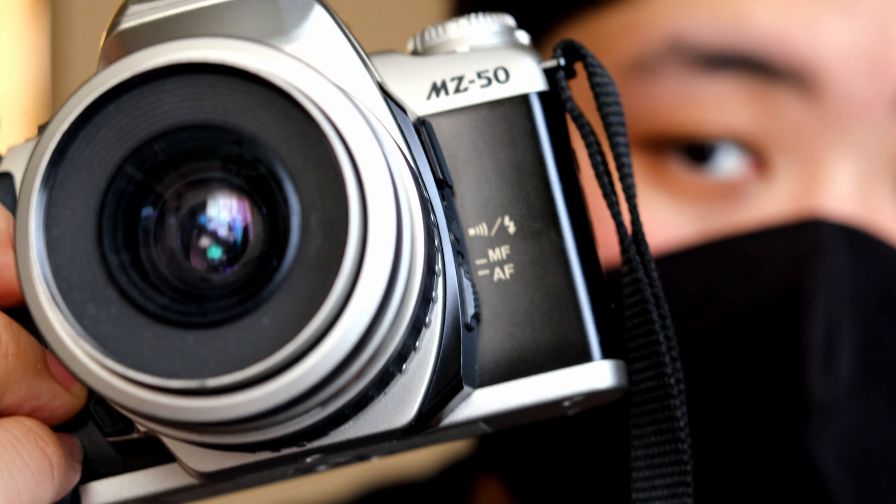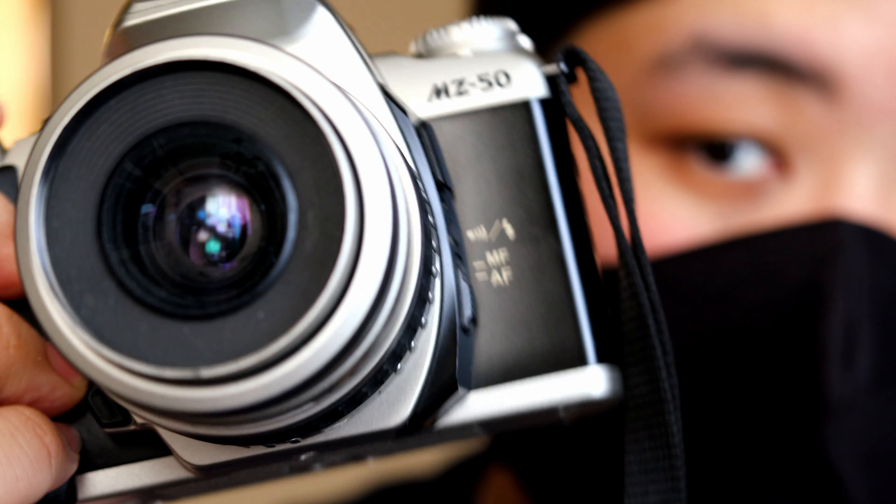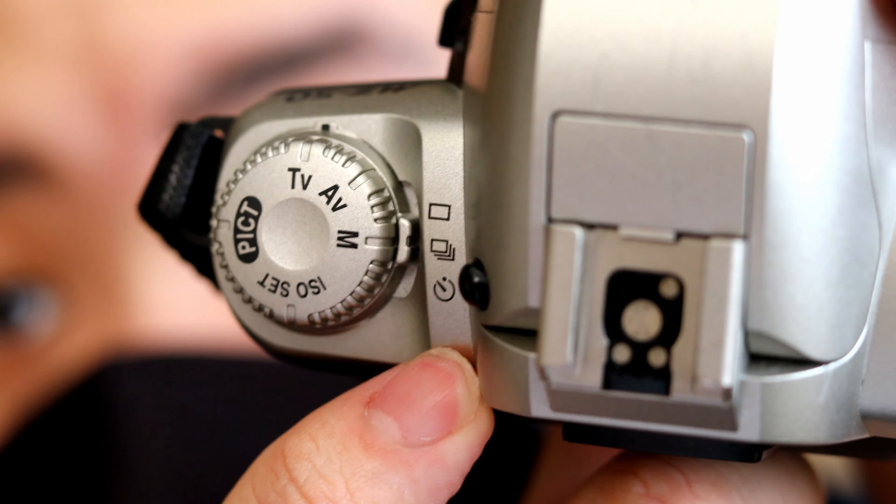There's a single shooting mode which sounds like this, and there's a continuous shooting mode which sounds like this. All these settings are right here on the side.